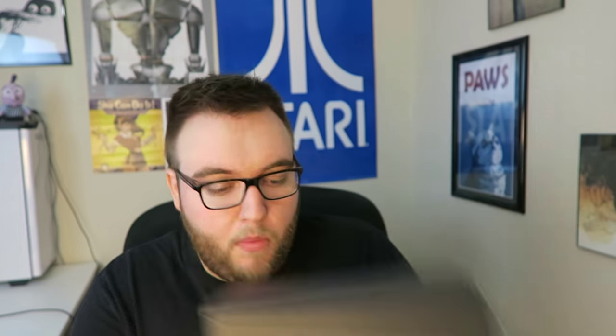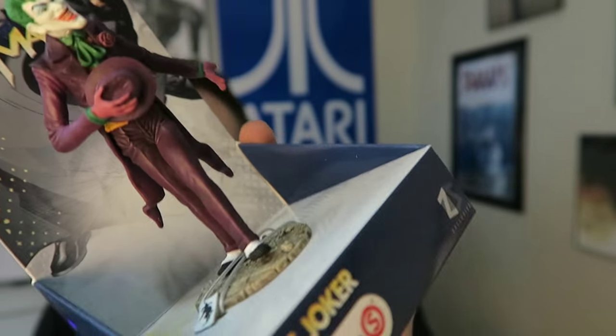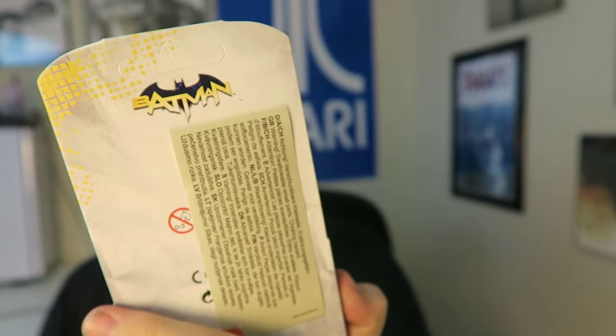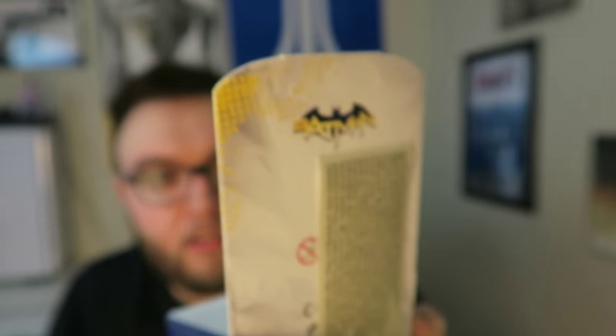Next up we got Z-Box. I chose this one mostly because it's from Europe, and most of these boxes are from the United States. A lot of you ask if there are boxes for Europe. I also have Lutaku for Hong Kong. Z-Box is €9.99 a month and that comes with free shipping to all of the UK. Going out on a limb, I'd say this one is superhero or villain inspired — really nice box design. To start out, we got a nice little Joker figure — it's a Batman Sleech or something, I don't know what brand, but it looks really good.